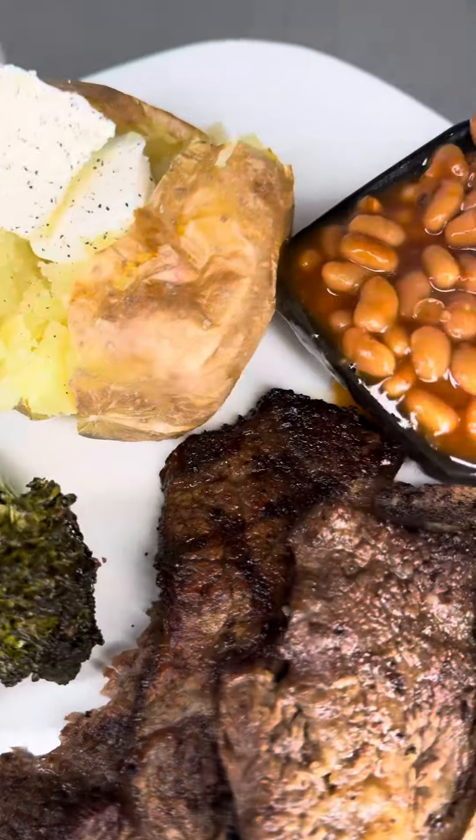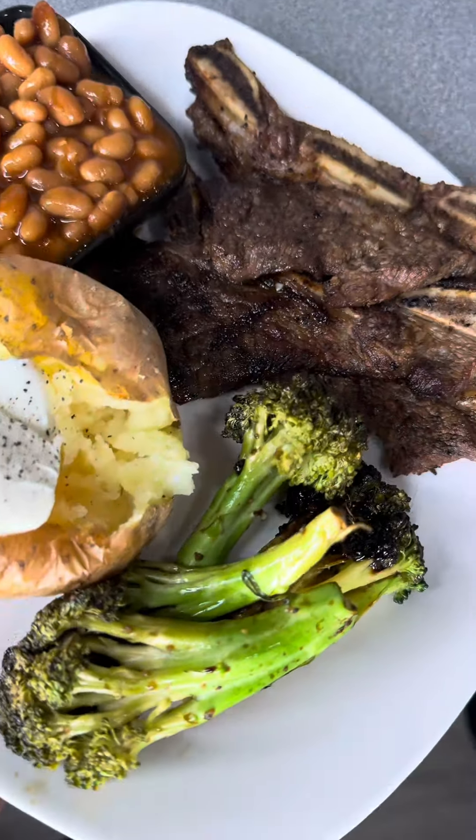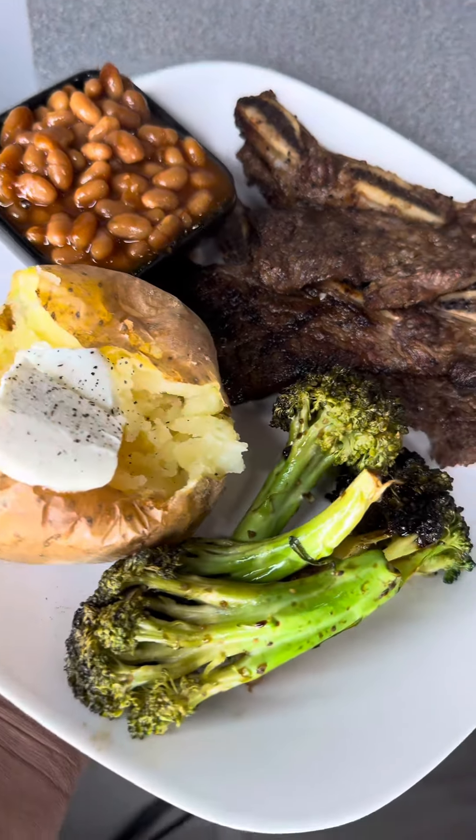Overall it was really just supposed to be a baked potato, some broccoli, and the beef ribs, but it was super cool, super quick, super easy. If you try this out, let me know, and let me know how y'all be making your beef ribs. I keep hearing about the Korean barbecue — I need to try that. Let me know, bye y'all!